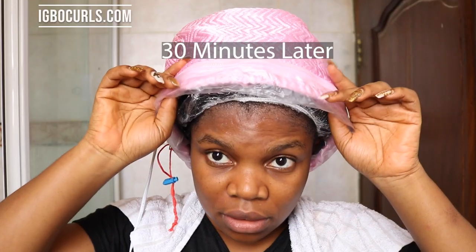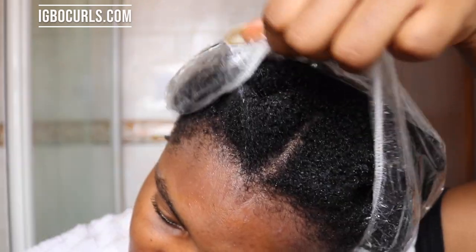This deep conditioner really works when there is heat applied to it — not just using a shower cap, but also using a steamer if you have one. You could also use a blow dryer to steam your hair if you don't have a steamer. I'll be leaving this in for about 30 minutes under a steamer. I use this steamer because it is affordable and it works. I steamed for about 30 minutes and my hair feels incredibly soft and moisturised — even the thin ends look thick or slightly thick and swollen. This is the power of deep conditioning.